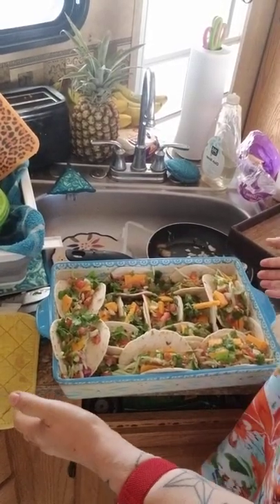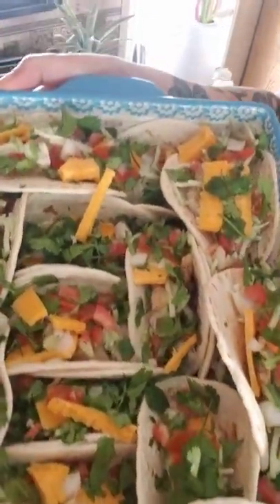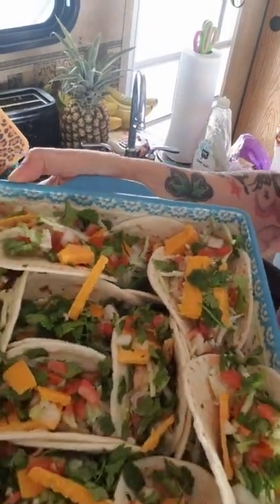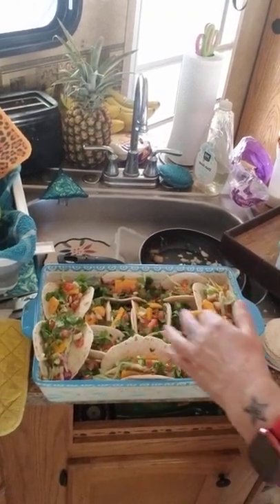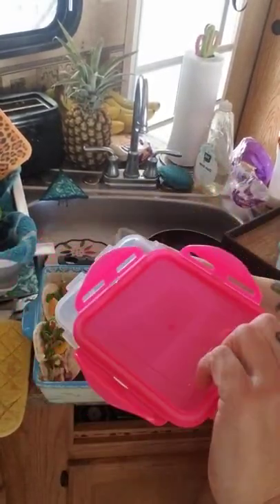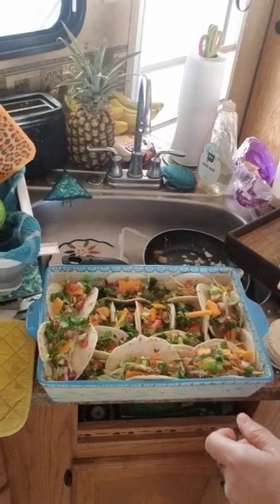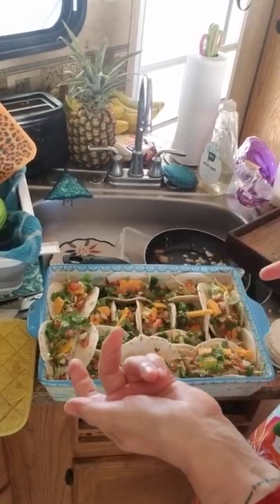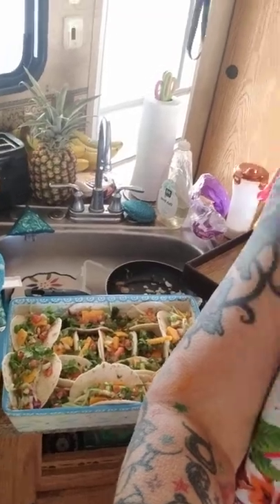Alright everybody, we're back and this is the end product. I think it turned out really good. I'll take them and put them inside these Lock and Lock containers and put them in the refrigerator - they stay fresh and I have them for dinner every evening. I still have some slaw left and some tortillas left, but I'm going to use those for my chicken tacos. And so I mean, that's it.